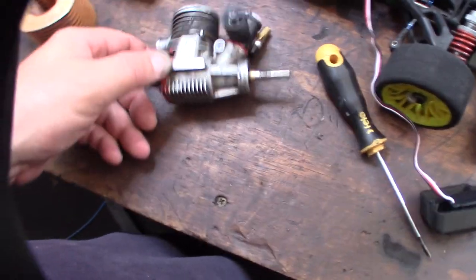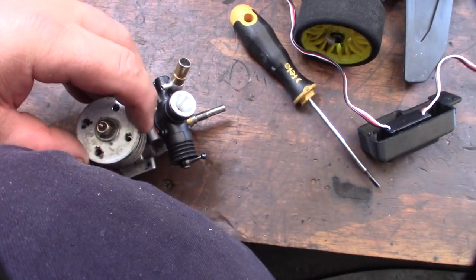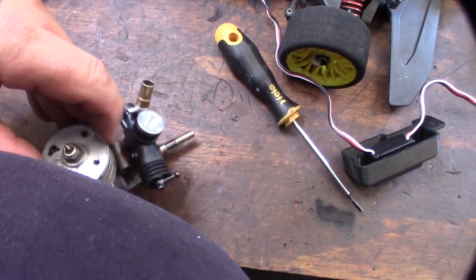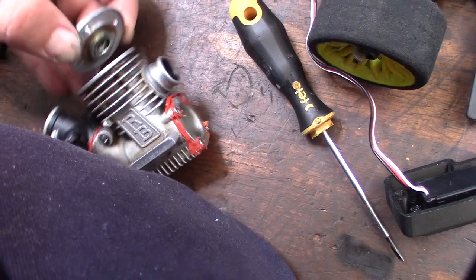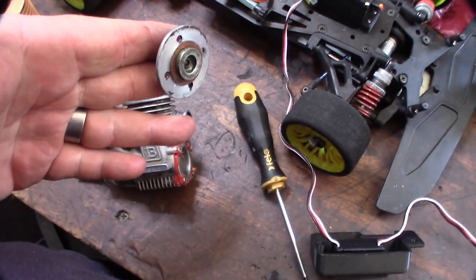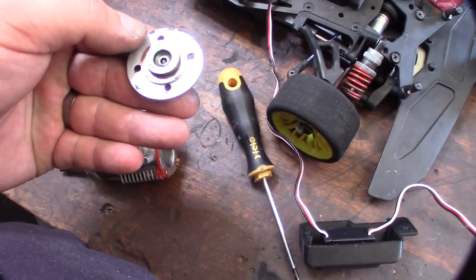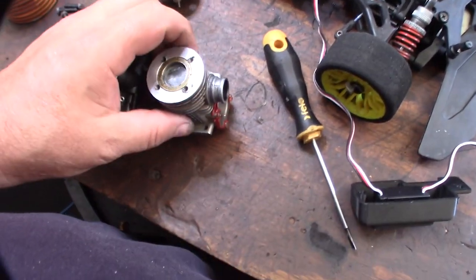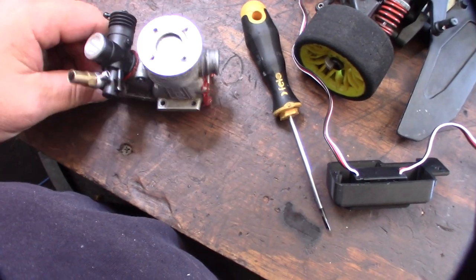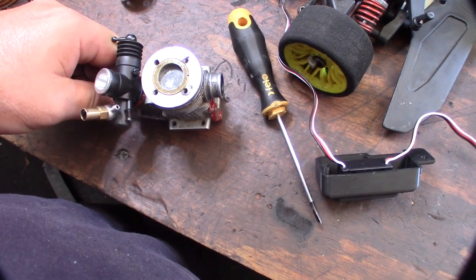I'm going to get the carburetor off and the head off, since I don't even know if it's a turbo plug or non-turbo. There we go — non-turbo plug. A couple of shims it looks like, but yeah, it's a non-turbo plug. Compression felt good. Flat top piston.